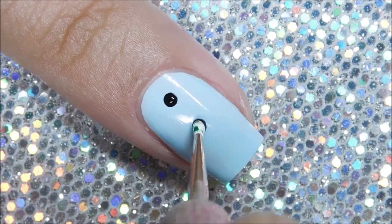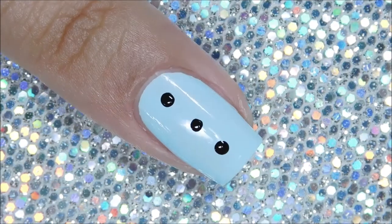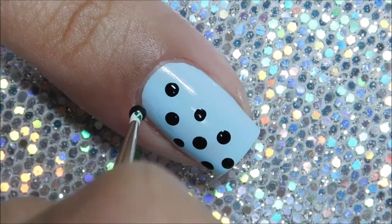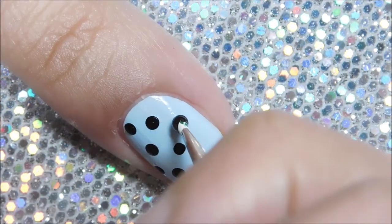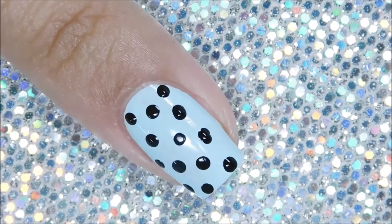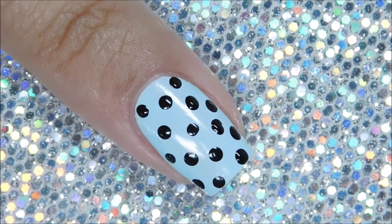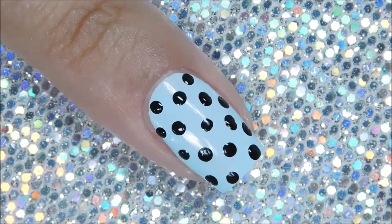Once you have your base completely dry, use the black polish and the bigger dotting tool to start placing dots down the center of your nail. You want these well spaced out so that when you go in for the second dot it's not too cluttered. Make sure to let these dots dry completely, otherwise they will lift and smudge during the next step.